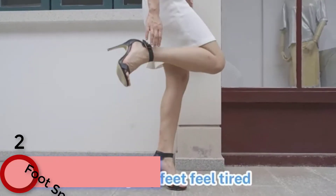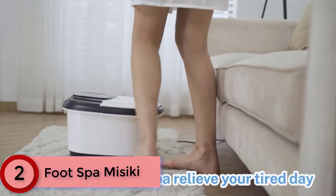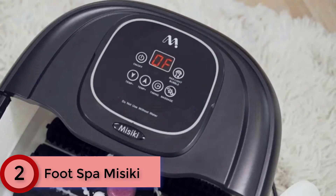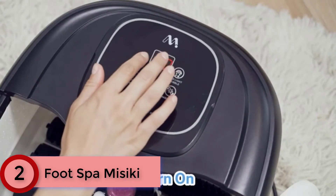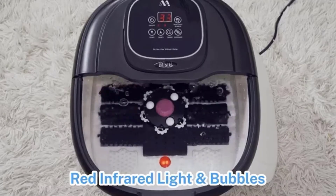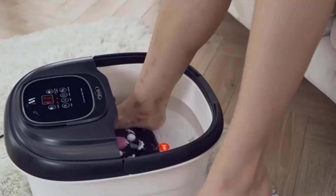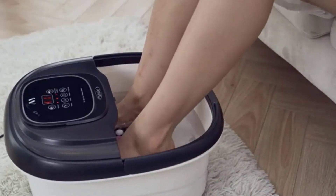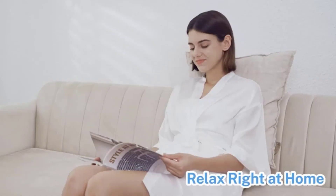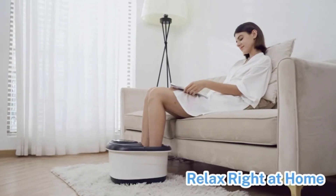At Number 2: Foot Spa Misiki. This foot spa features motorized rolling massage, heated water and oxygen bubbles that effectively relax your soles to help promote blood circulation and metabolism. The combination of three automatic massage modes adds more comfort for your foot bath massage. Just enjoy the relaxing and warming care without moving your feet back and forth. Additional infrared lights sterilize the soles and promote cell regeneration, keeping them clean and hygienic.